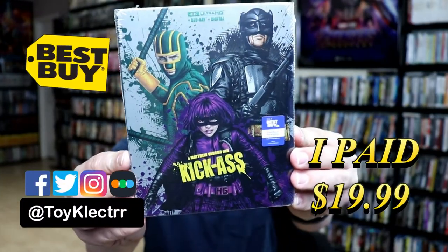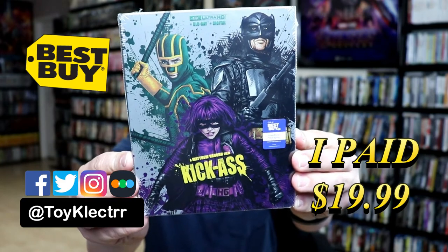So today I picked up my order for Kick-Ass. This is the Best Buy Exclusive Steelbook featuring the 4K Ultra HD, the Blu-ray, and the digital.